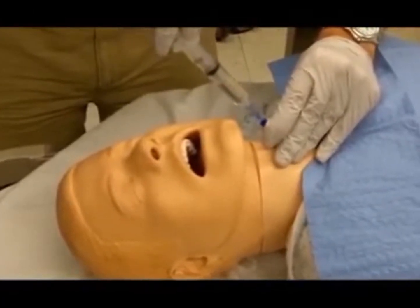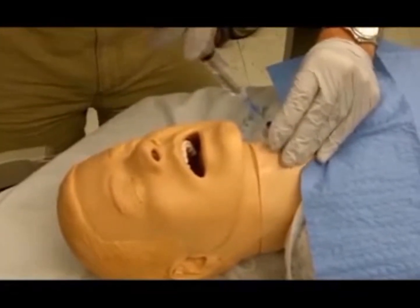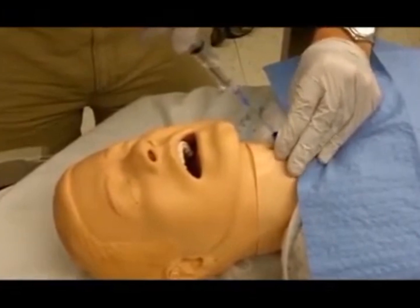Advance the needle and catheter a few more millimeters and then gradually withdraw the needle while advancing the catheter until the hub reaches the skin.